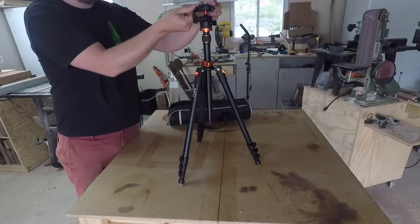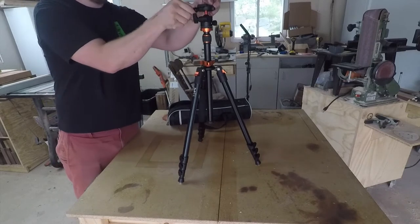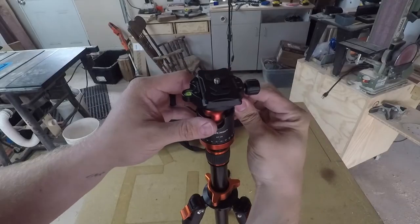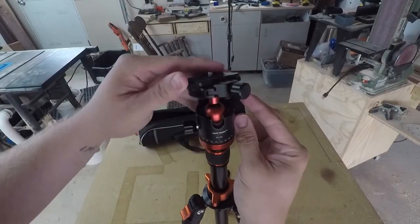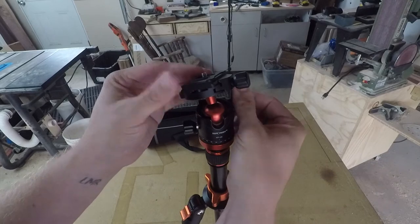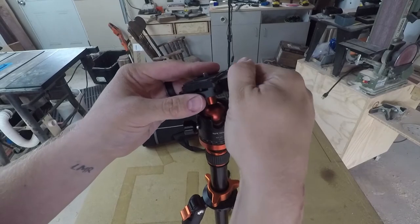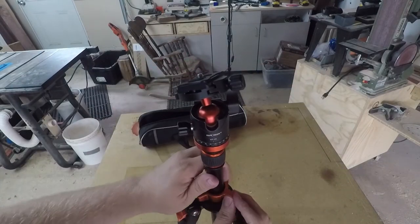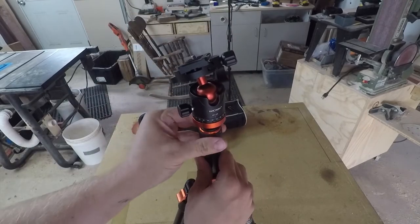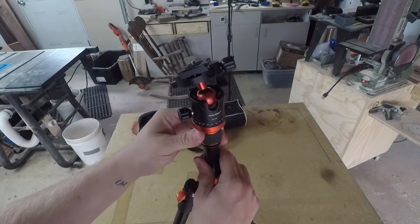It also has a ball head and quick release plate, which is really nice for moving from one tripod to another or from one action to another. The ball movement goes all the way to 90 degrees down and allows you to move in any direction, which is fairly common. It has two positioning telescoping sections — this main one that you rotate with the orange chuck, and the other with the soft rotating rubber chuck.